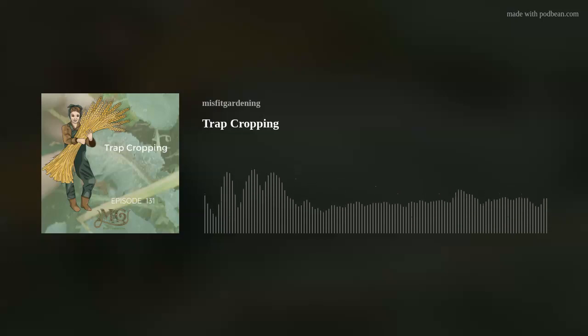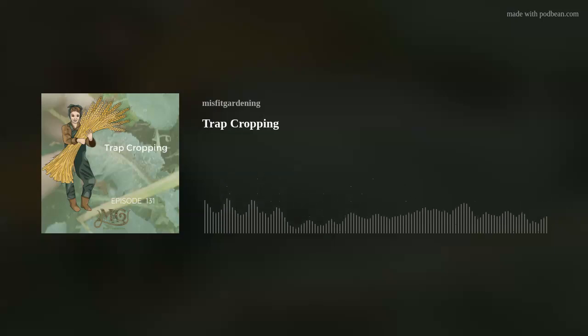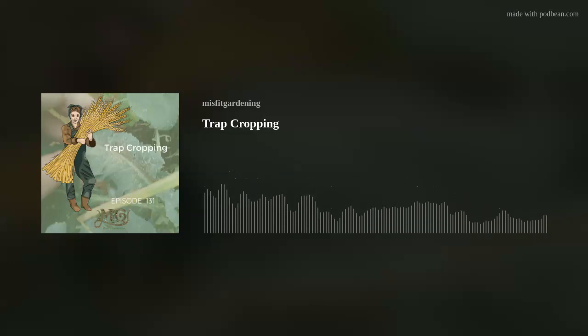So I paired that with trapping — I would put out half a grapefruit shell from breakfast overnight in the garden, then in the morning flip it over to find sow bugs, slugs, and snails inside. I'd pop those into the chicken coop or drown them in soapy water. After doing that for about a week — putting out grapefruit or orange halves where those beans and peas had been sown — I knocked down the pest population in that bed quite considerably.